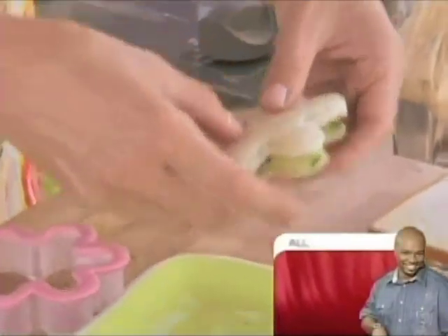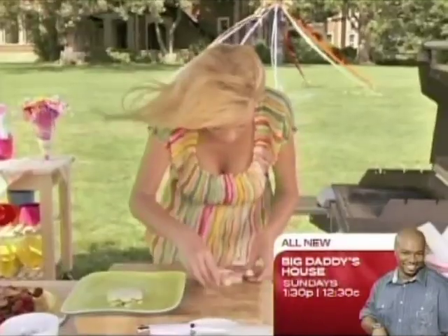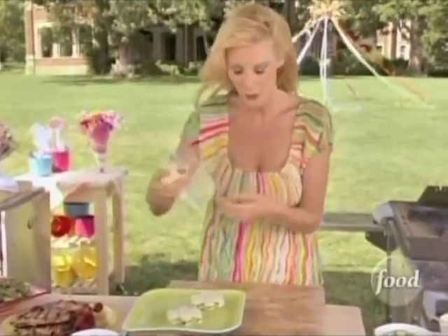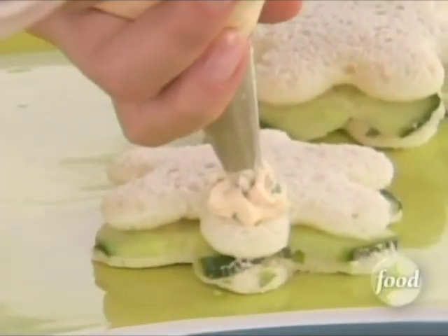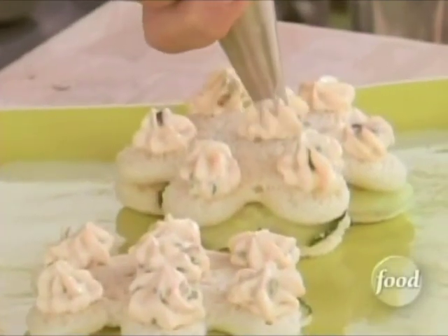Pretty delicious and healthful. And then to top it off, this is your salmon cream cheese — make it nice and pretty. Then I'm going to put some cucumbers on top just to doll it up a little bit more. I'm going to set these to the side and get ready for the centerpiece.